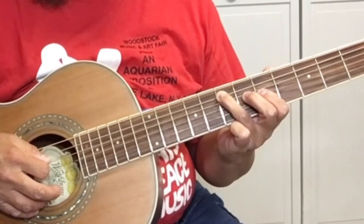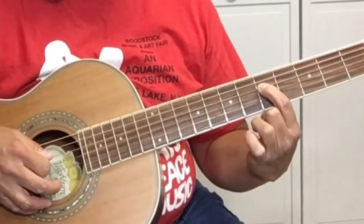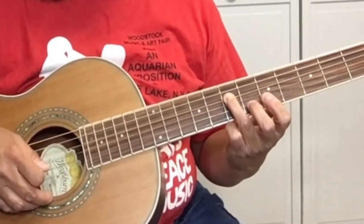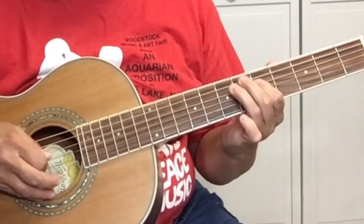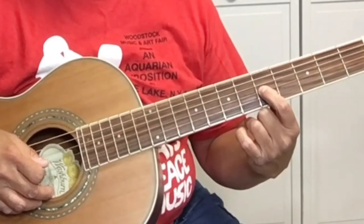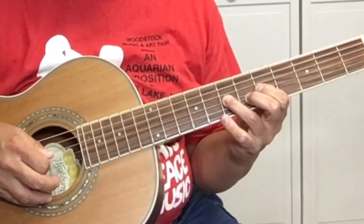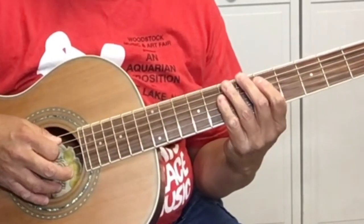And then we're going to the D string, which is the fourth string, with your first finger. Using your third finger again, we're picking the seventh fret of the D string — the fourth string. Then we're going using our first finger on the G string at the fifth fret. Notice how this is the A minor blues scale.